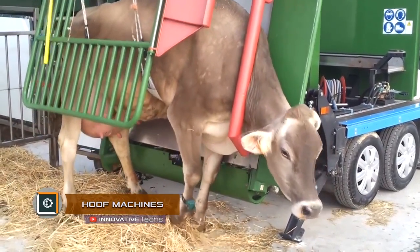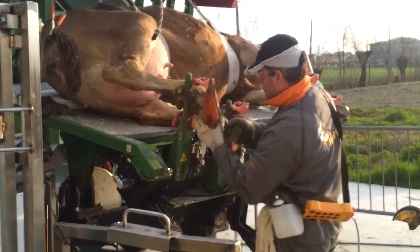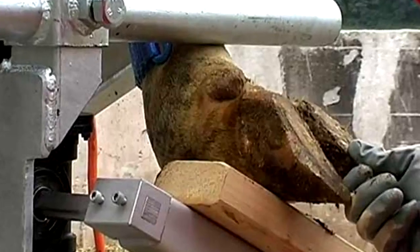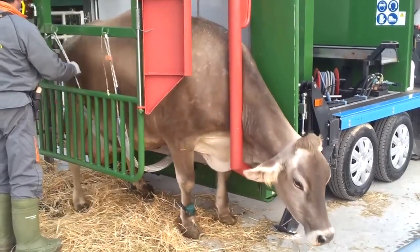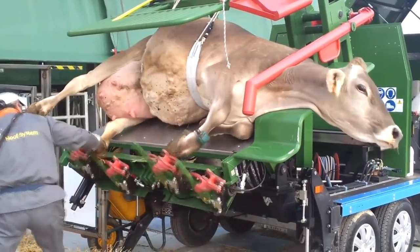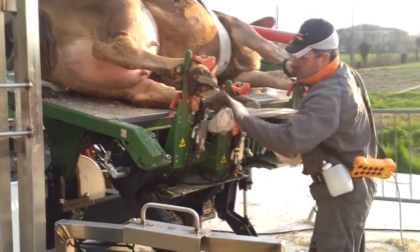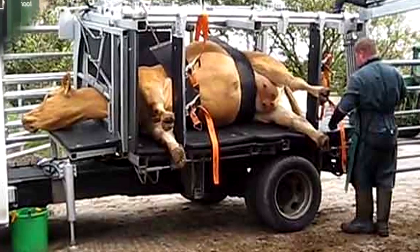Hoof Machines. Machines for restraining cows enable quick and convenient cutting of hooves for both the person and the animal. With the help of a special structure, the cow is securely fixed on a platform, after which it is turned over to the side. The legs are then fixed just above the hooves, allowing a farm employee to easily perform the hoof-cutting procedure without causing discomfort to the animal.